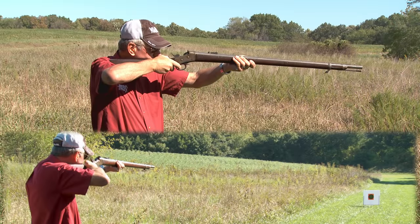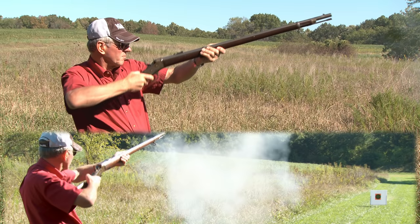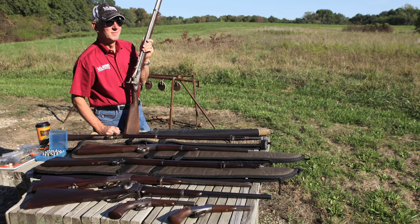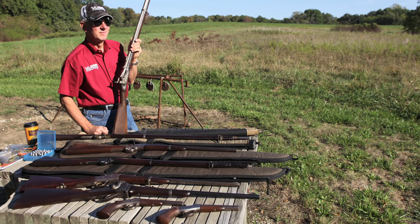The trigger pull on these old guns is normally in the double digits, so you have to be really patient to shoot them accurately. Shooting any of the old 50 caliber cartridge guns is a lot of fun, and it's hard to pick a favorite.